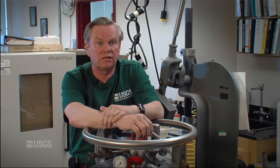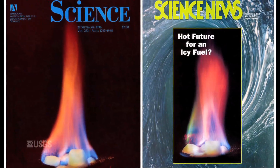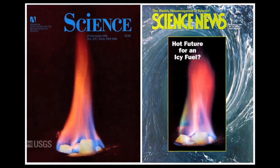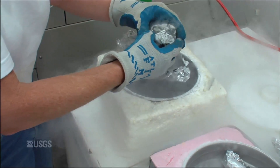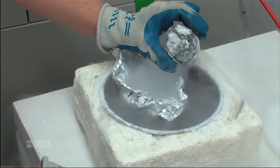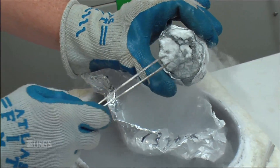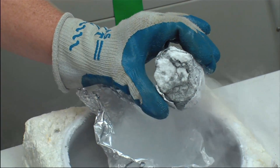This natural gas is thought to be a significant potential resource for our energy needs later in this century. This is a gas hydrate from the Cascadia margin — a natural hydrate brought up from the ocean floor. You can see the marine muds in here and these nice nodules of predominantly methane hydrate.